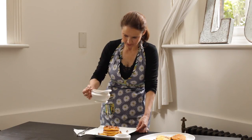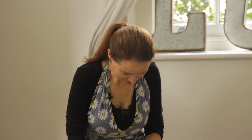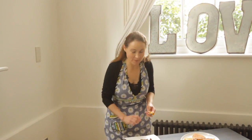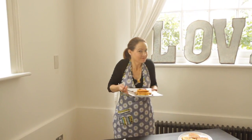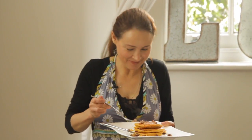Pumpkin pancakes! That is a week in wonder — that's going to keep you going all day, and it's healthy and it's delicious. So delicious, I love it! Crunchy pecans — mmm!